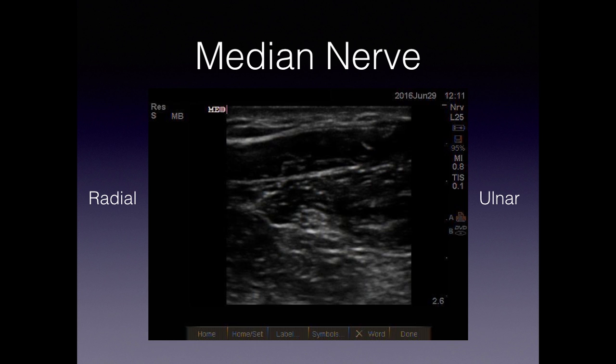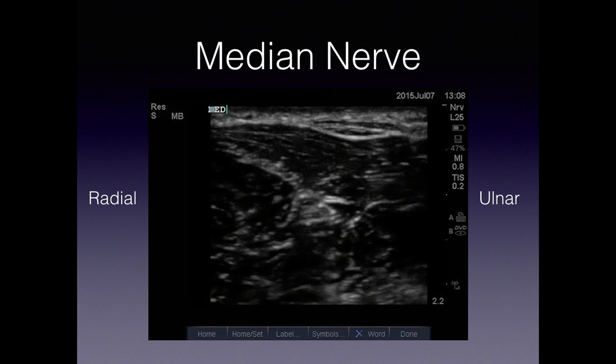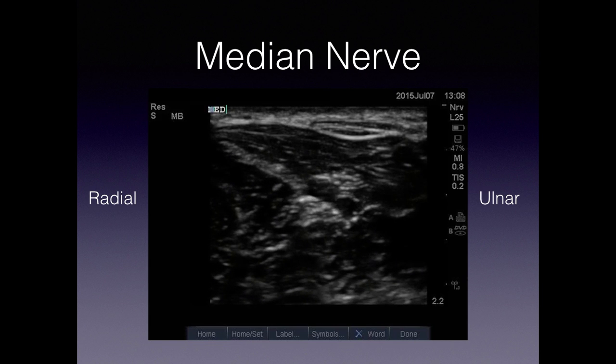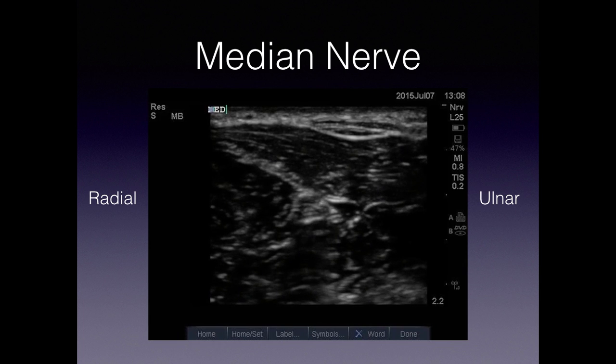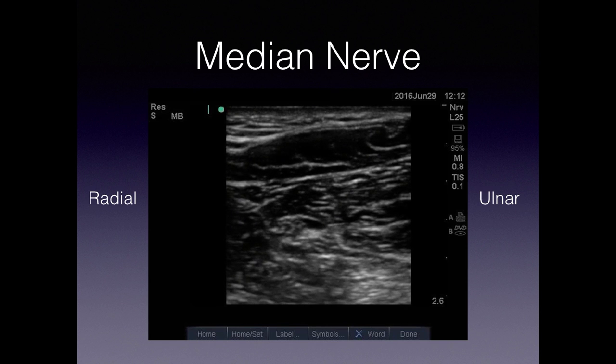The median nerve lives right in the middle of the flexor forearm. It's often more easily visualized in the middle of the wrist as opposed to the distal aspect. It's important to move up and down the wrist to find the spot where you can best see this hyperechoic honeycomb-like structure. For this procedure you would use the in-plane approach and can advance from the ulnar or the radial aspect, whichever is easier. Advance your needle toward it and start to inject your lidocaine. The lidocaine will start to envelop around the nerve and let it pop out from the fascial plane to give good anesthesia.